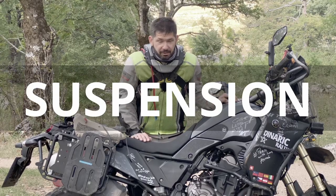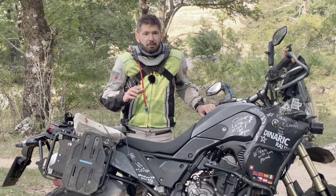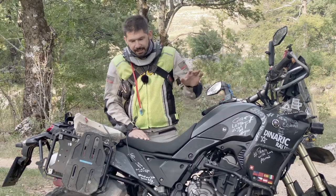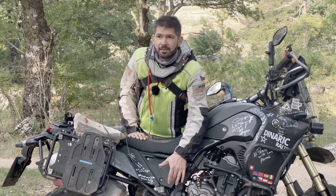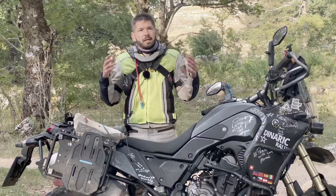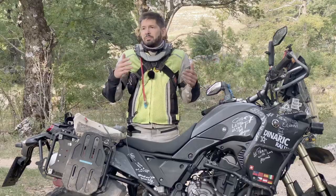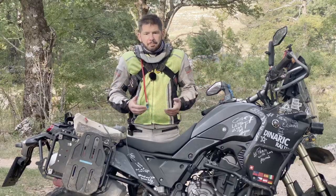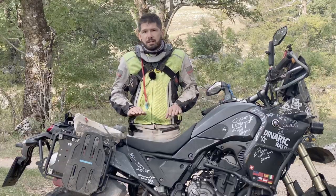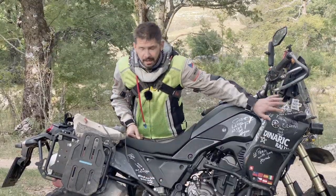Let's get into it, starting with suspension. This Tenere has completely stock front forks, and the only change in the rear is a stronger spring calculated for my weight. I firmly believe that's enough for amateur racing. What you need to do to set up your suspension — regardless of whether it's for a rally or not — is to have correct sag in both the front and the back.